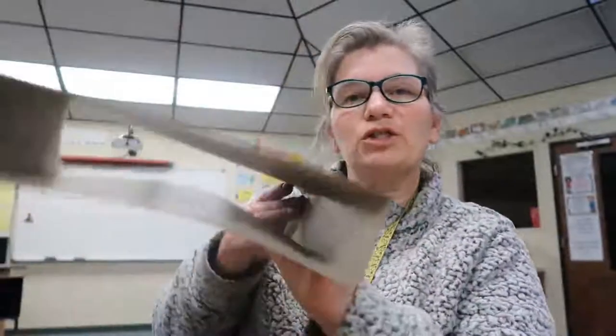These little seed-starting sets — there are different brands, you can get them at Home Depot, Walmart, wherever — are super handy if you're not generally used to planting seeds. For smaller-seeded items it's especially nice because the clear top helps keep the moisture in and they're more likely to germinate at a better rate. So anyways, until next time, see ya.